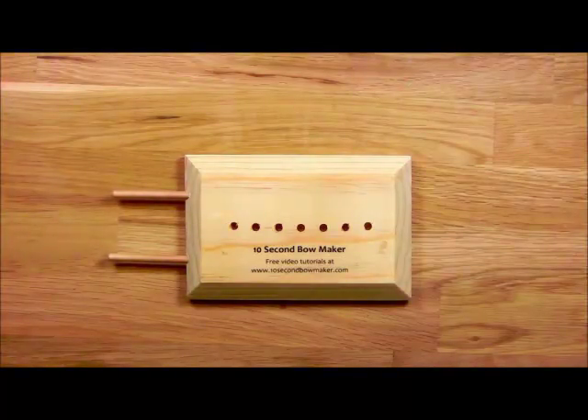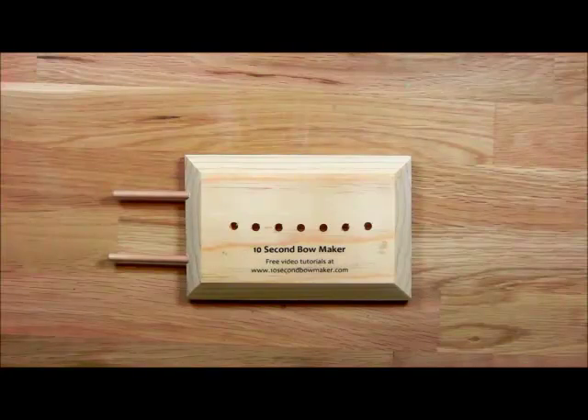Do you dream about putting bows on your cards and scrapbook pages? Do you wish you could tie the perfect bow every time? And how great would it be to do it quickly? Well let me introduce you to my 10 second bow maker.